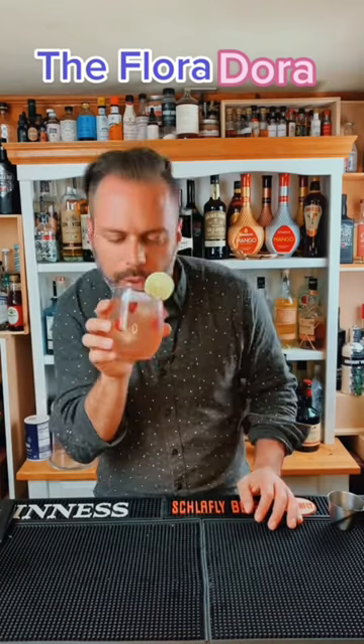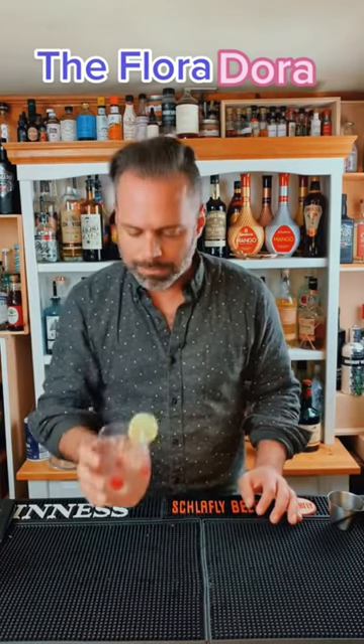It's a great summer drink. Let's try it. Oh, you get a lot of the herbaceous gin coming through, the spiciness of the ginger, and then a tad bit of sweetness from the Chambord. Not a bad drink.